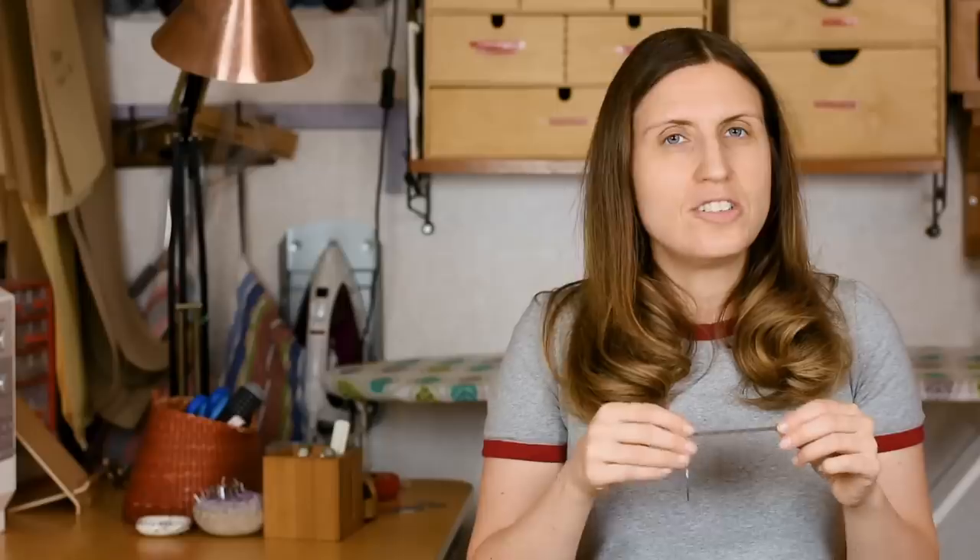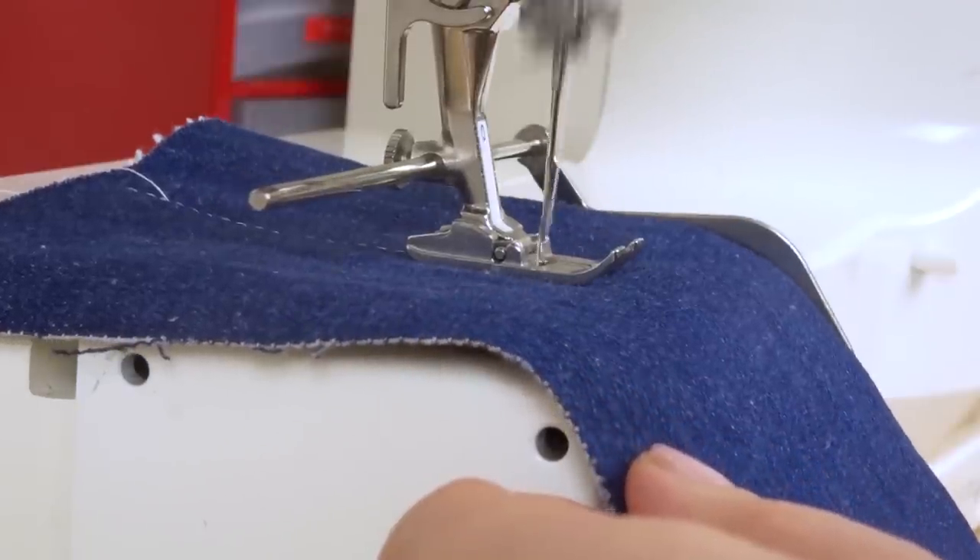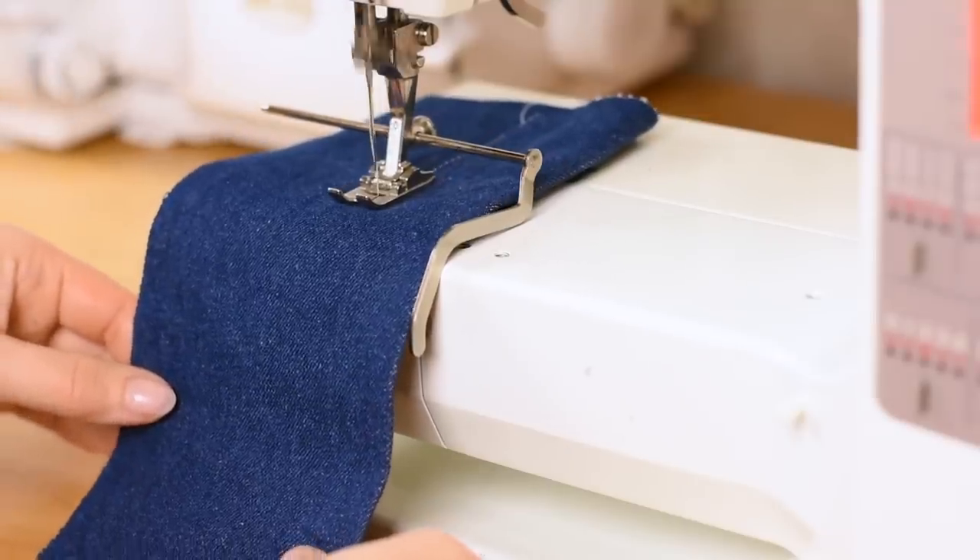If you haven't used this before, you insert it in a slot behind the presser foot, adjust where you want it to stay, flip it so it covers the edge, and then just let the fabric follow along the line of the guide. I highly recommend using this tool. On my Janome coverstitch machine you can also attach one, so it's really useful for coverstitch work as well. This is my number one favorite tool for helping me sew straighter.